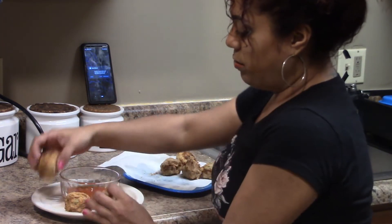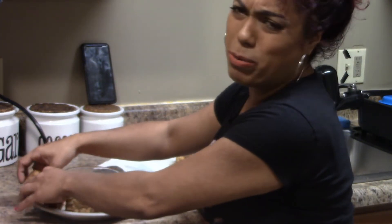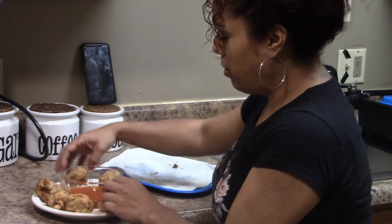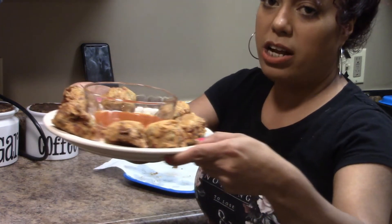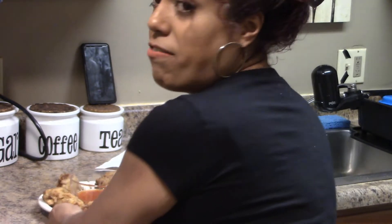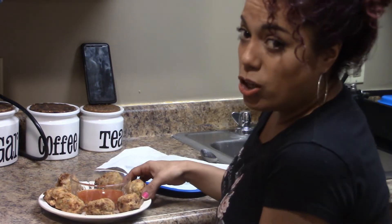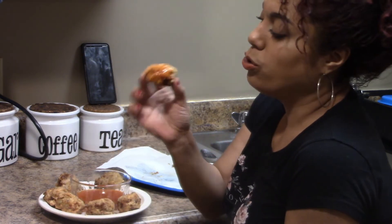If you want to entertain guests, you can decorate the plate. You can put little celery sticks all around it and voila — you got your salmon cakes. The best part of the video is coming up — tasting. With this type of thing, you eat it with your hands. It's like finger food, so you can pick it up with your hands.